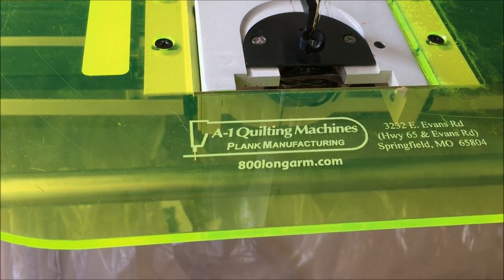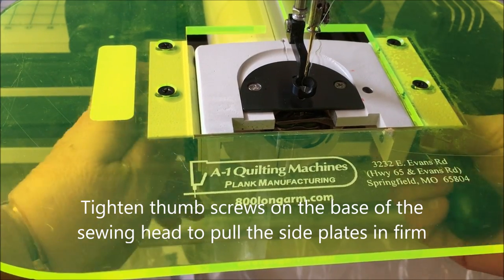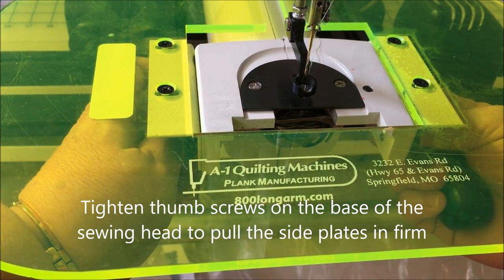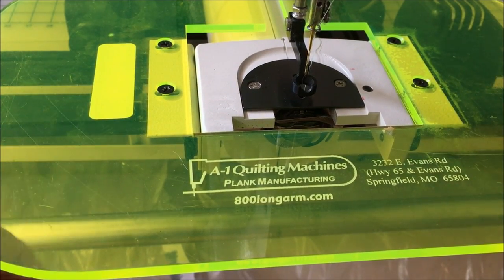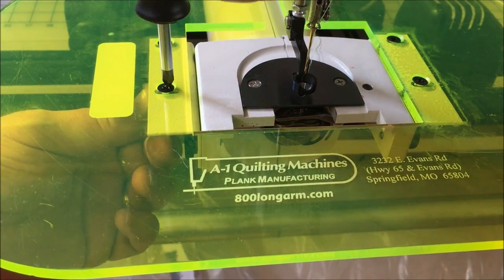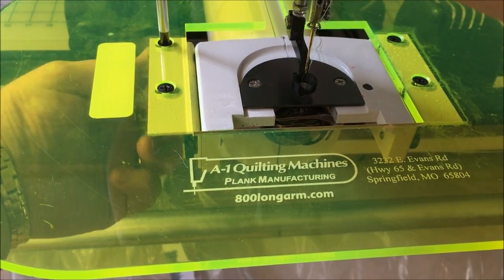Once you've got those nice and loose, push your machine on and tighten up the thumb screws underneath until it's nice and firm, and then push those plates firm into position. That is how we personalize your extended base to suit your machine.